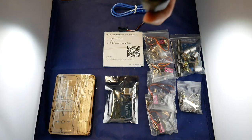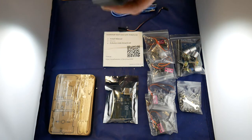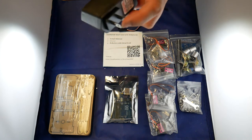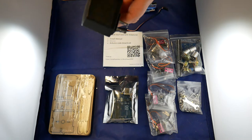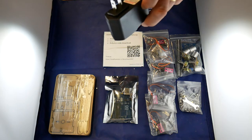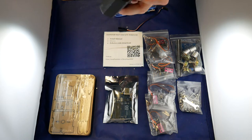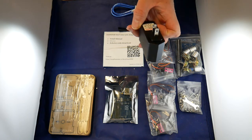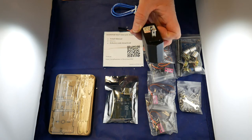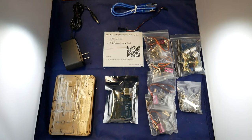The power supply that comes with it actually looks American. It runs at 110V, but it also runs on 220V, so if you put an adapter on here for a European or British plug, you can run it off 220V. It's a pretty standard adapter — 5V — so it's a standard 5V adapter basically. You could probably get it implemented in some other ways.